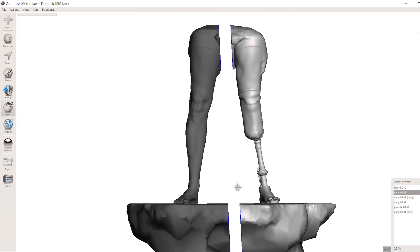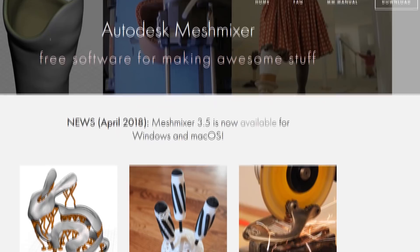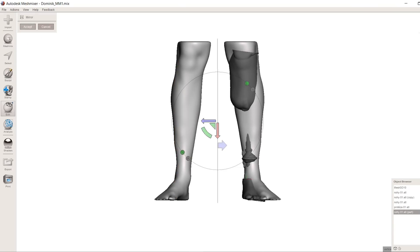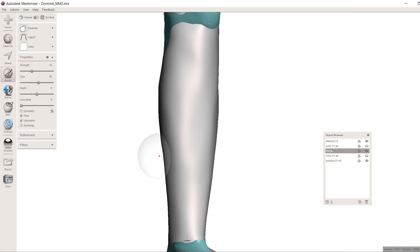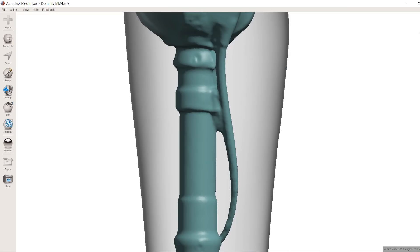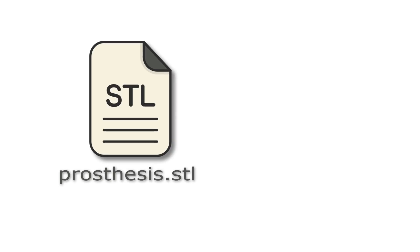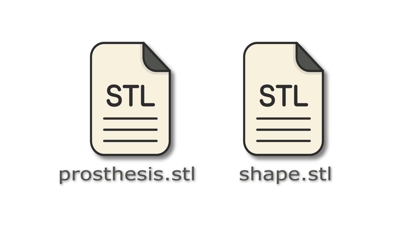Once I had the 3D models to work with, I used MeshMixer, a free 3D modeling software, to create a mirrored version of Dominic's healthy leg, which I then adapted to his prosthesis using the sculpt tools. Next, I lowered the triangle resolution on the meshes and exported both models as STL files. These files are what I used as reference to create the cover, but before I could build anything I needed a cool design.